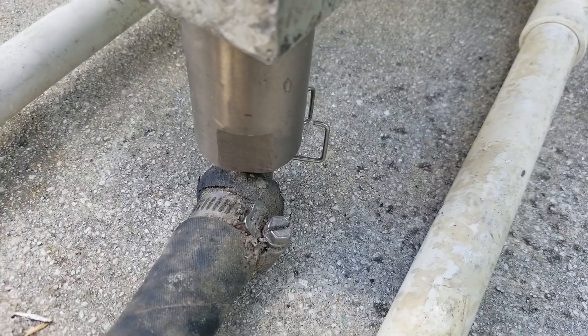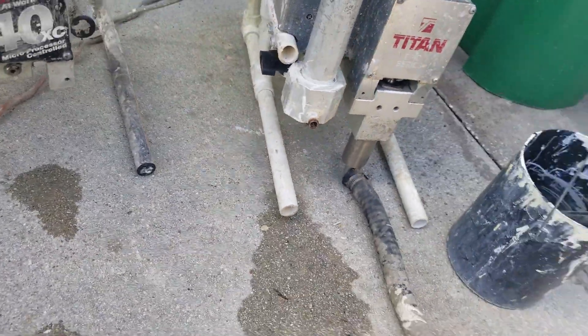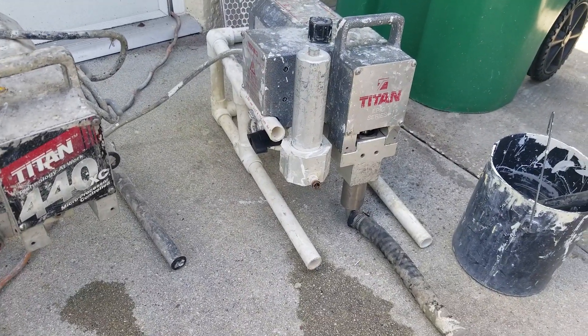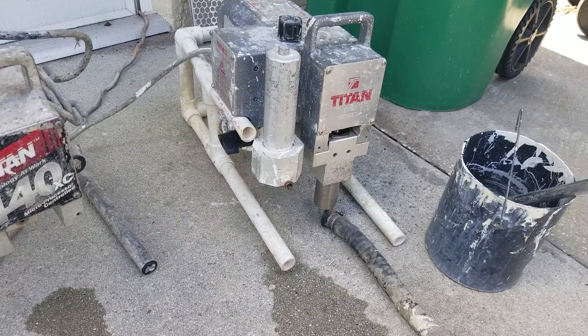It has an easy clip removal for the fluid section, the fluid holes. I'm gonna run it right now so I can show you.